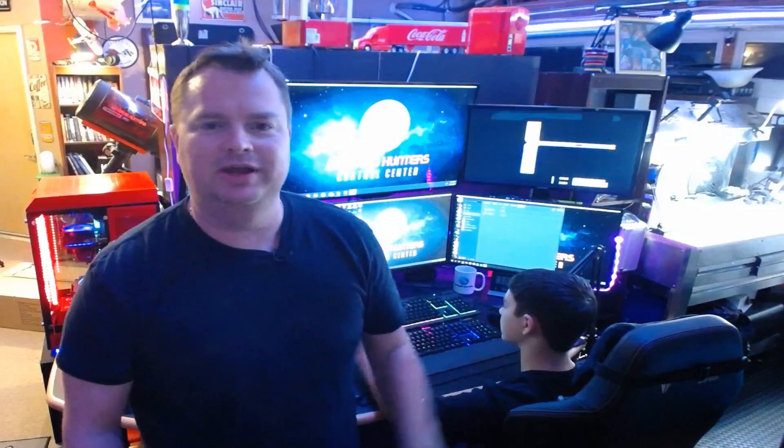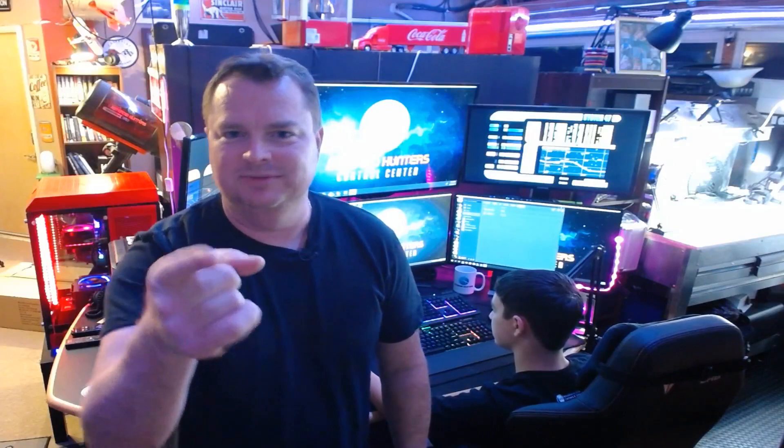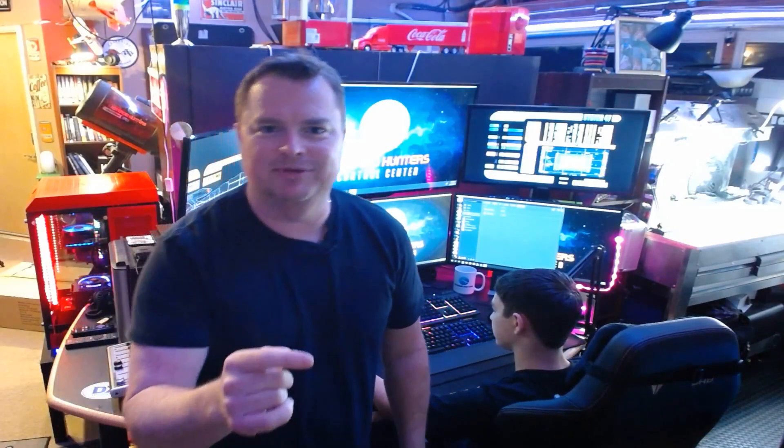Hey guys, welcome to the Asteroid Hunter channel. Glad you could come aboard. We're going to do an unboxing video of the LX85 mount that we got from Telescopes.net. Big shout out to our friends there at Woodland Hills Camera and Telescope.